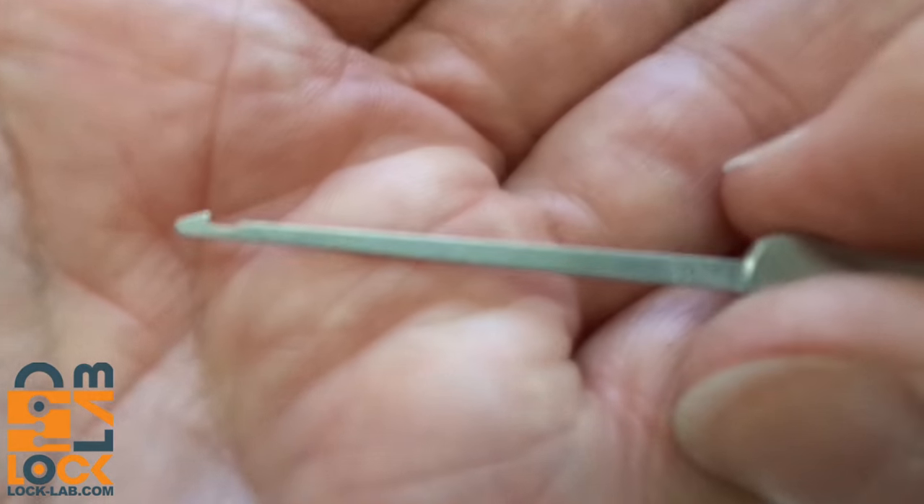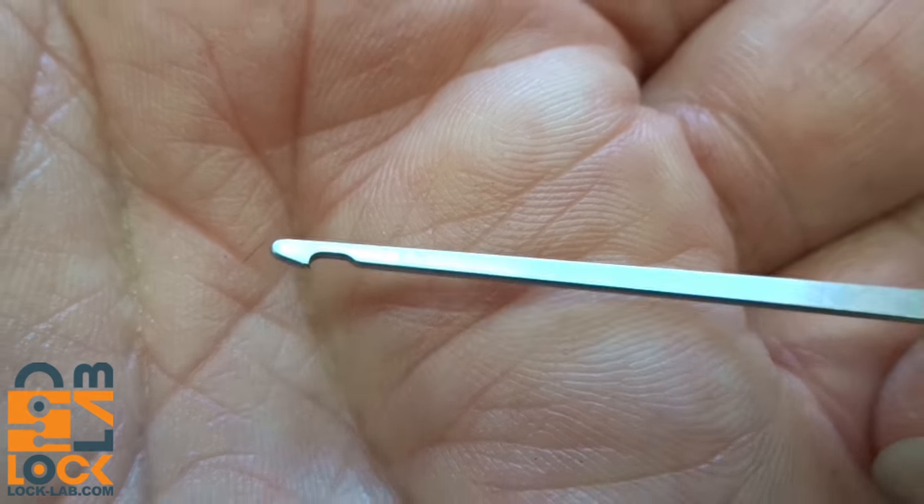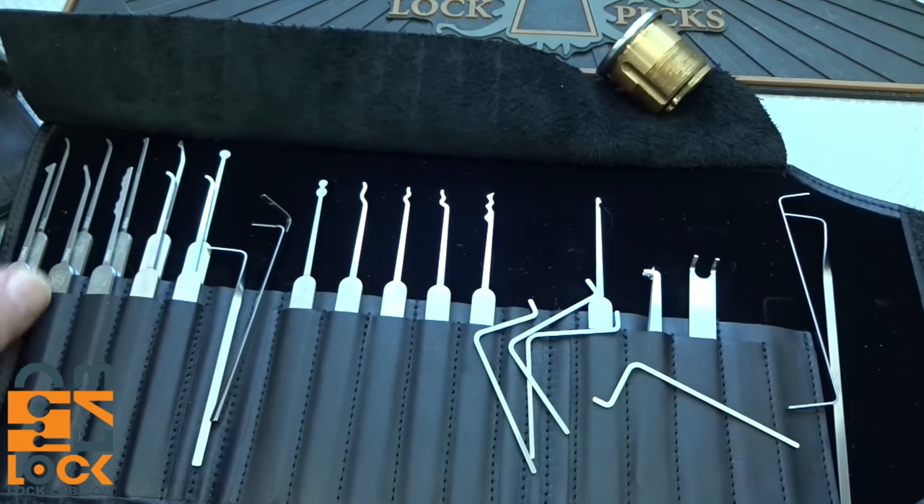The last pick — if you can call it that — is an extractor, again stainless steel and very sharp. This is an excellent extractor.